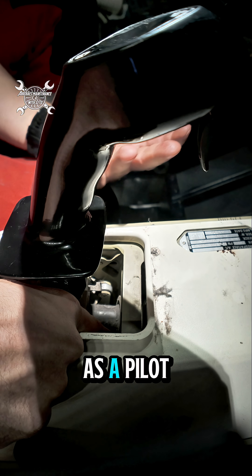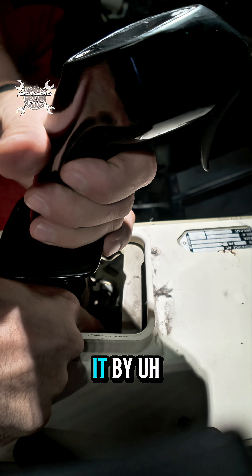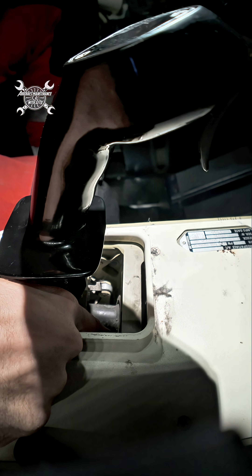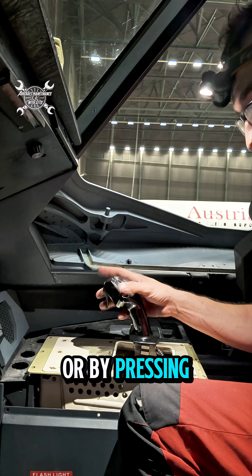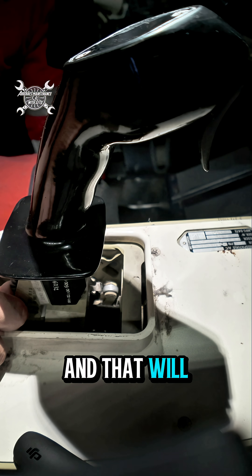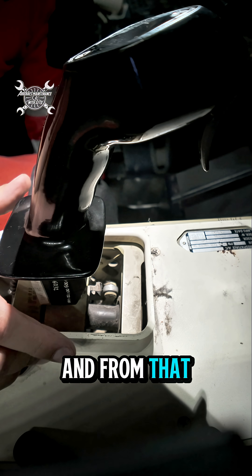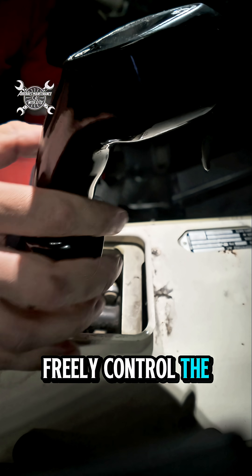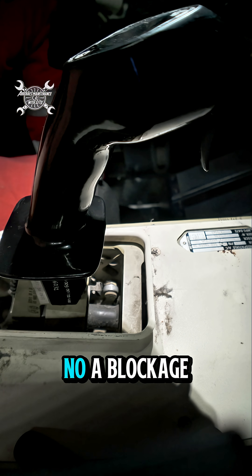Of course, as a pilot you can disengage it by overcoming the lever by force, or by pressing the autopilot disengage button or priority button, and that will release the lever. From that point you can again freely control the side stick with no blockage.